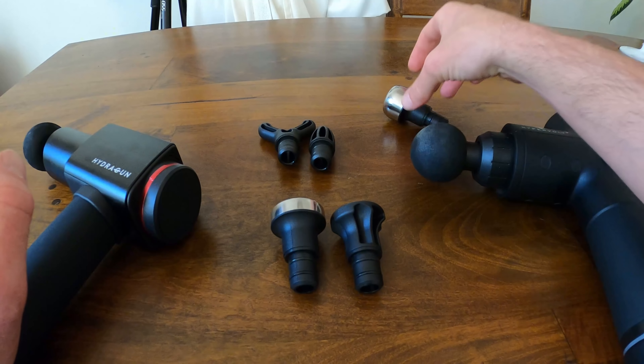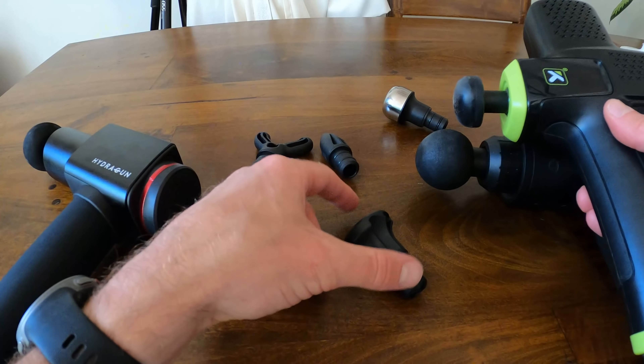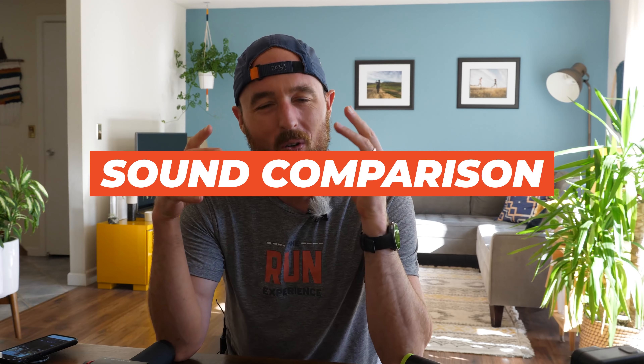Let's talk attachments, because these guns are not just one-trick ponies — you can pop them off and put different things on. Both the Hydra Gun and the Hypervolt have five to six different attachments serving slightly different purposes: general foam ones for overall massage, a metal one you can even freeze for cold therapy, flat heads designed for recovery, and targeted pointed ones for getting into deeper muscle spots. The Trigger Point is a one-trick pony, but its universal head is a solid combination of the smaller flat and larger foam ball heads.